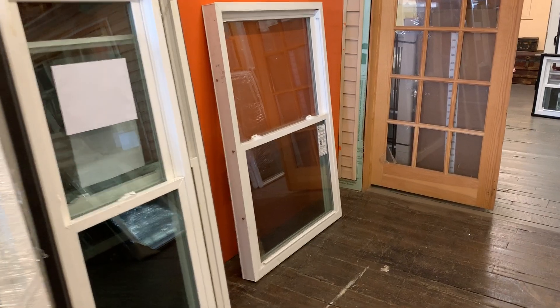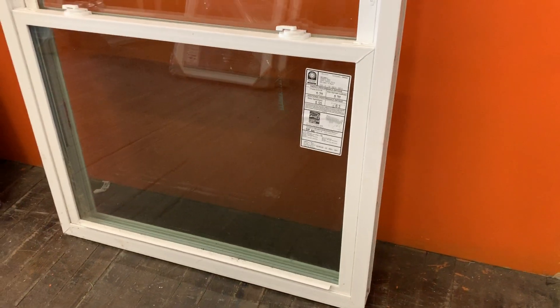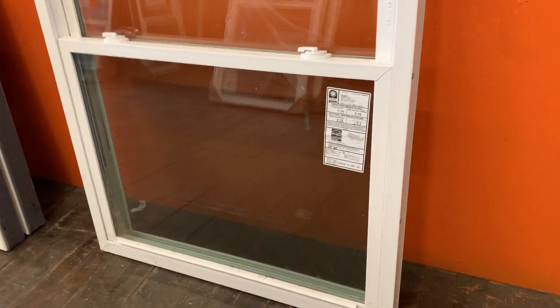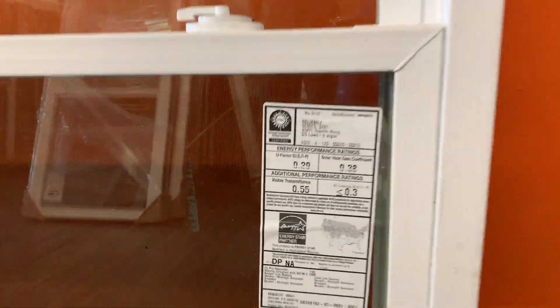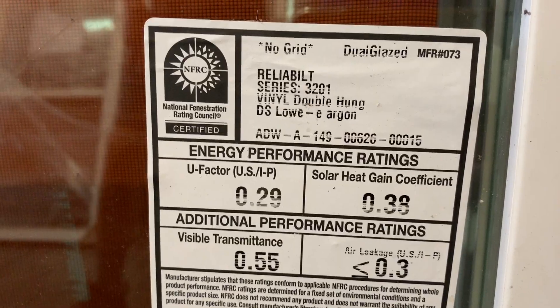Hey folks, Danny Rosa here. One of my customers had these windows at the house — they ordered the wrong ones and weren't able to return them, so I gave them a credit for them. These are the Reliable windows and he got them out of Lowe's, and we're going to do a little review on them.